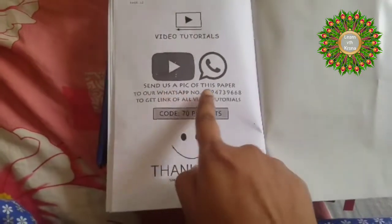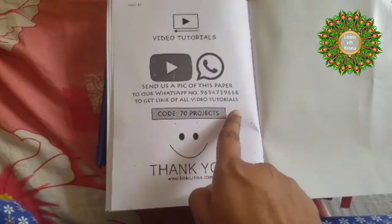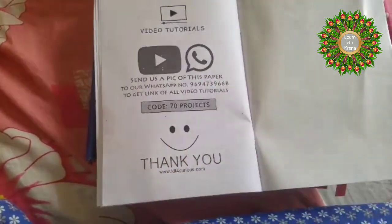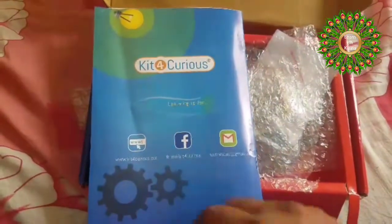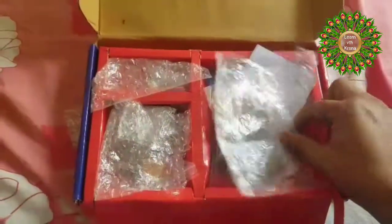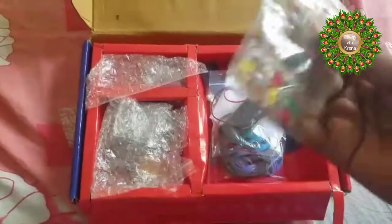The video lectures show the step-by-step process. You have to send a picture to their WhatsApp number, and they will send you the video tutorial links. They replied to me within 10 minutes and I got the tutorial links. That's about the user manual — let's see what's inside the kit.